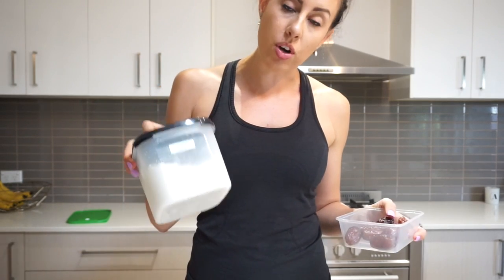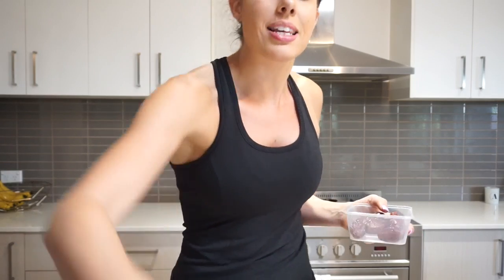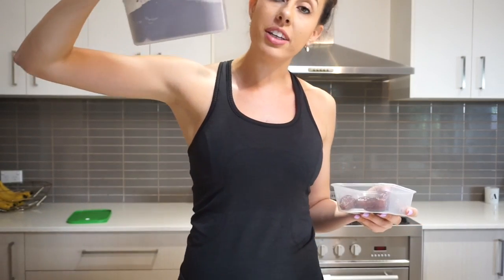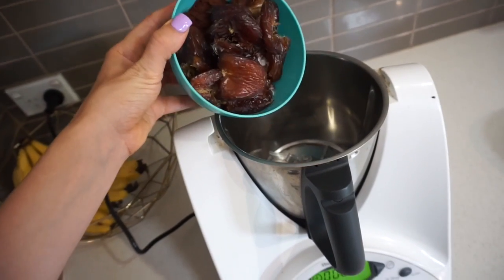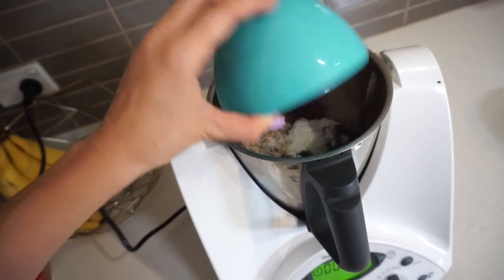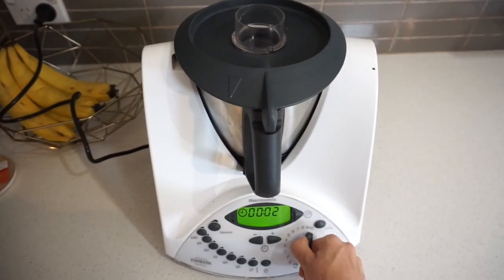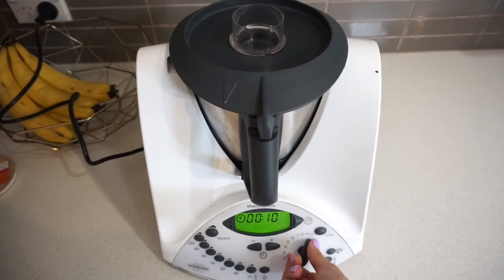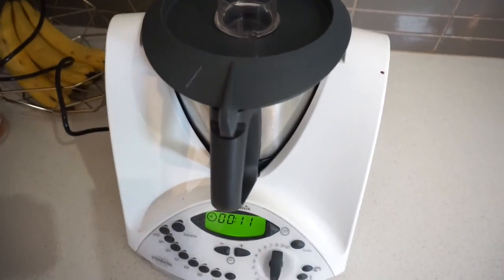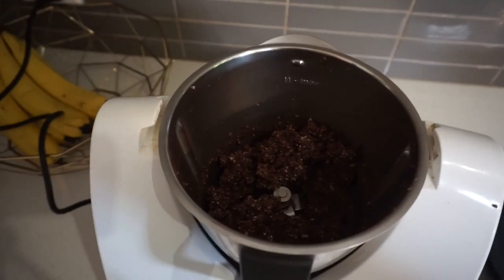While the veggies are cooking, I'm making lamington balls: 130 grams of dates, 100 grams of coconut, a tablespoon of pure maple syrup, and a tablespoon of cacao. All the lamington ingredients go in a blender — I use a Thermomix, but a high-speed blender works too. Roughly 11 seconds in the blender, take off the lid, and the mix is ready to roll into balls.